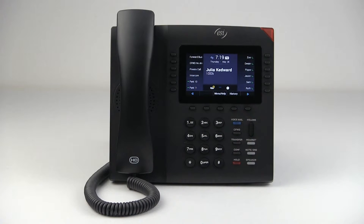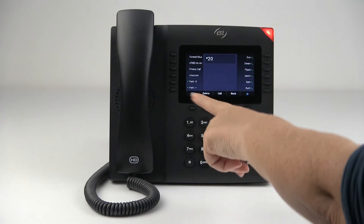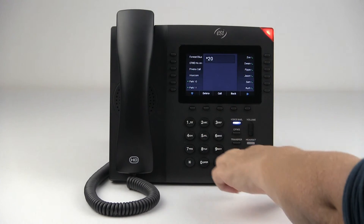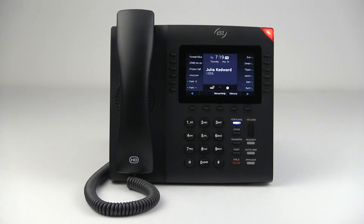So there's intercom. Essentially how it works is you just press intercom — it'll ask you to enter in the extension. Once you enter that extension and press pound, it will barge in to that extension, meaning you'll come through the speaker, or the earpiece, the handset, to notify the person that you need to talk to them.